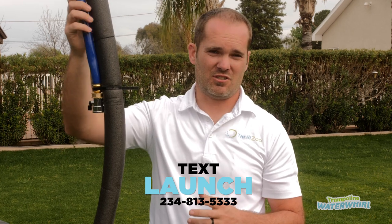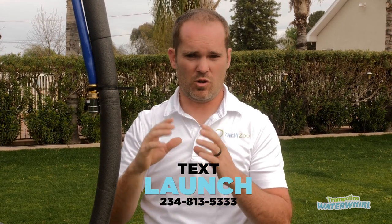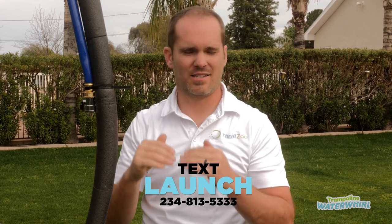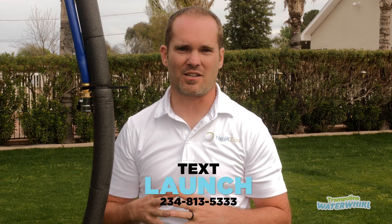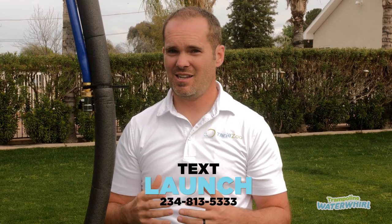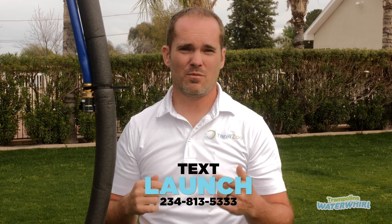We'd love to give you the chance to extend the warranty on this. We're going to text you a link to a web page where you can add some simple information and it automatically upgrades your warranty package. If you have any questions or concerns, text us at this number or email us at support@thrillzoo.com and we are happy to take care of you. Have a fantastic summer and we'll talk to you later.